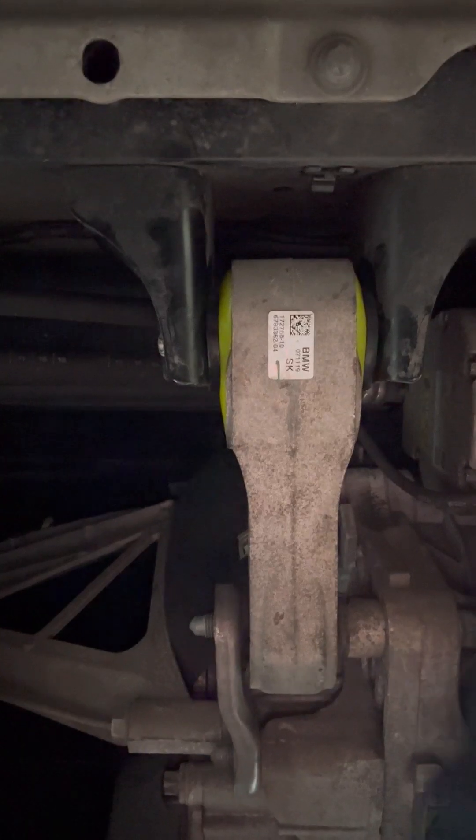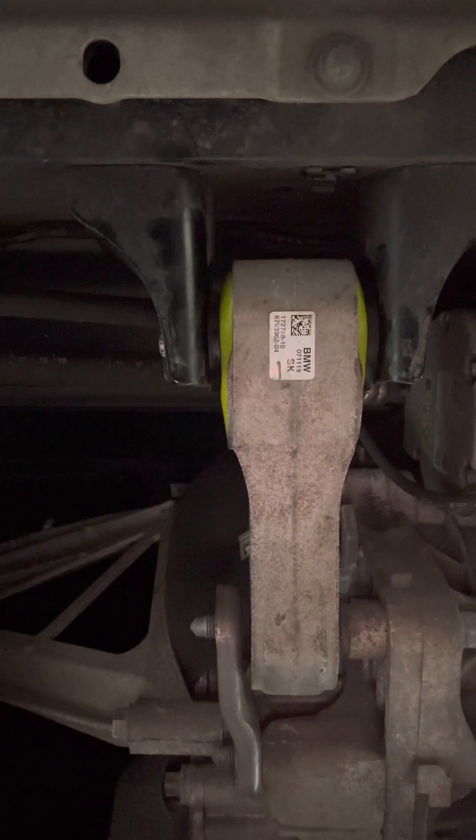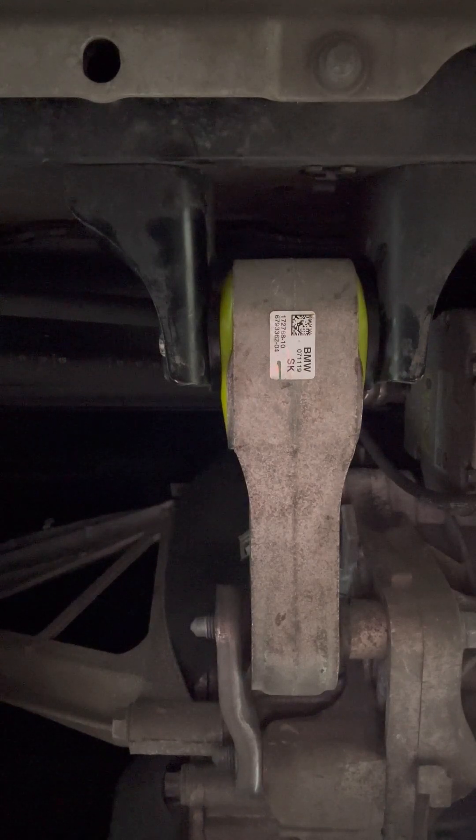My god, that ain't gonna move anywhere - that is strong! That's about the end of the video. It's on, it's a fairly quick job - just have to watch you don't cut yourself when you're taking the old bush out. Anyway, thanks for watching and I'll probably give you an update and let you know how it is.